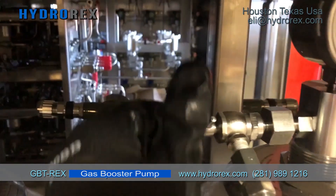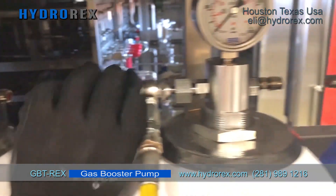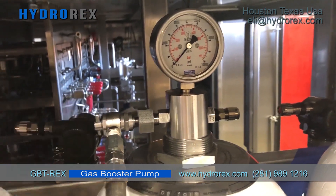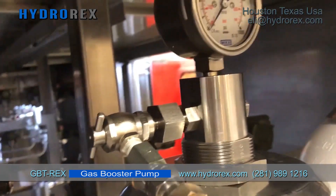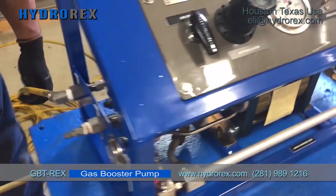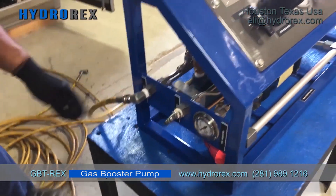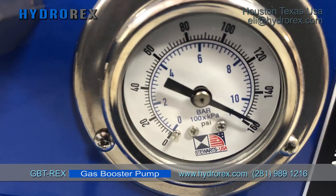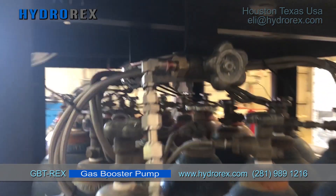Open the choke valve to have access to the accumulator. Connect your air supply. Our air compressor has 160 psi. This unit needs 80 to 100 psi just to be operated.